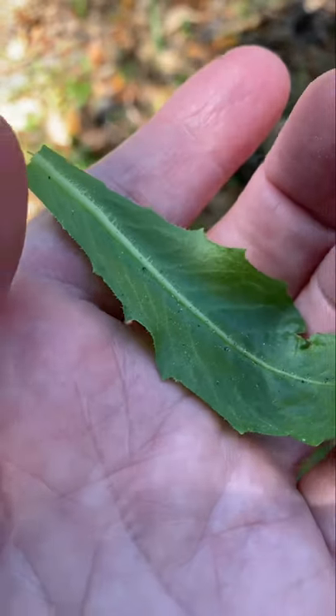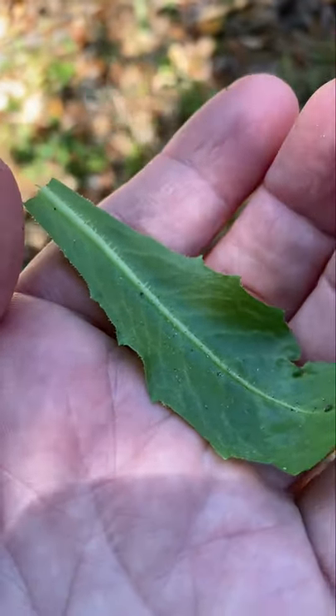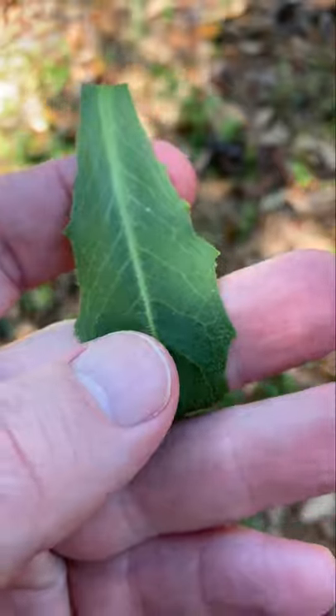But this one, the leaves are also edible. And as you can see, it's got the little barbs there on the center vein on the underside, very similar to wild lettuce. It's very much related to the dandelion family as well.